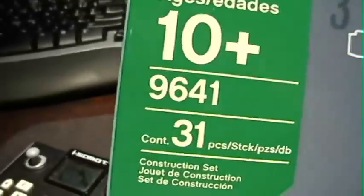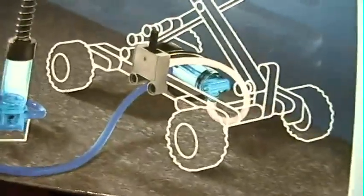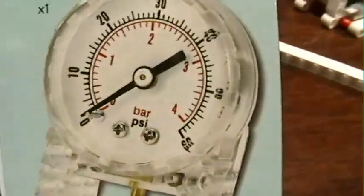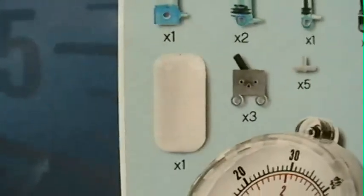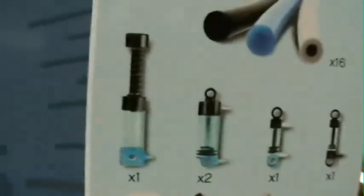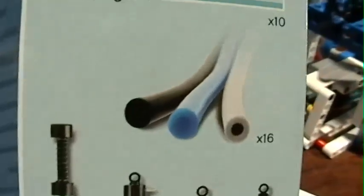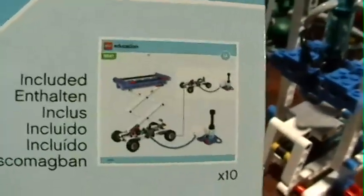It came right out of a Lego Education 9641 31-piece accessory set for pneumatics, which includes an official Lego pressure gauge, an air tank, switches, pistons, slash valves, tubing, and even full instructions.